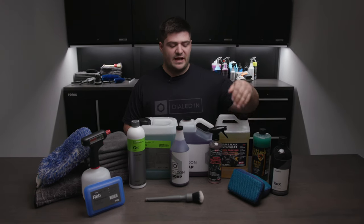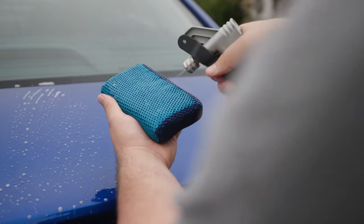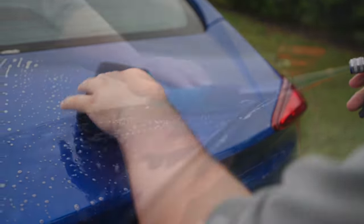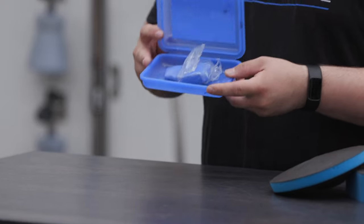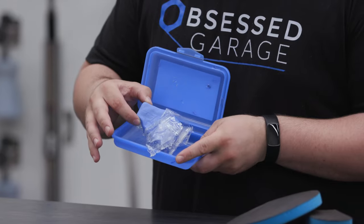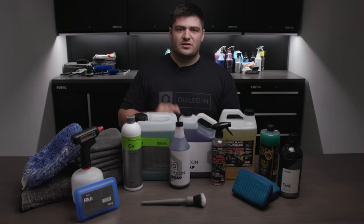For mechanical decontamination, we have two options. We have the Ultra Clay Scrubber from The Rag Company — this is our clay sponge and it's a more mild clay compared to something like the Kosh Kimi clay bar, which is a little more aggressive. The clay bar is more malleable so you can get into tight spaces, but it will mar up the paint ever so slightly more.